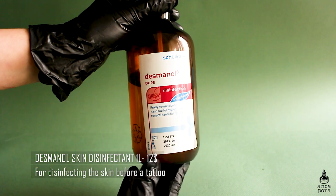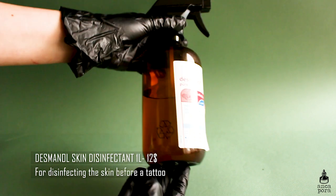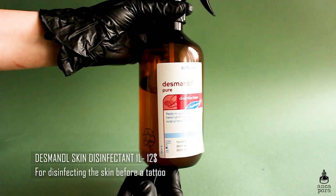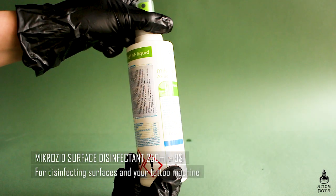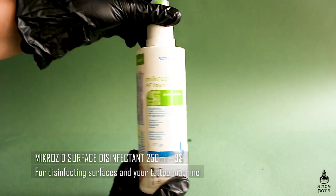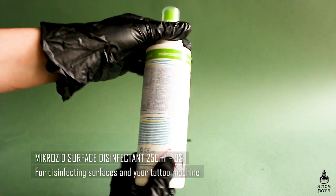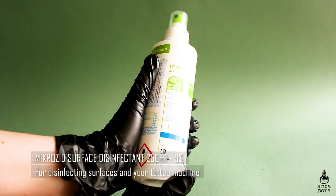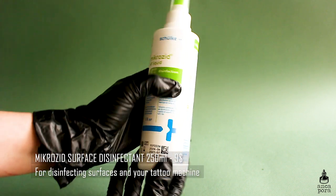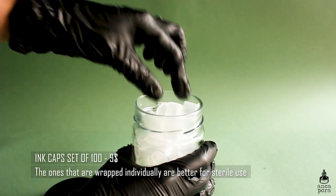For disinfection of the skin before applying the stencil, you will need a skin disinfectant. I use Desmanol — it's pretty strong and intended for surgical use. You want to get the skin really clean before applying the stencil so it will adhere much better. I also use Micro Z disinfectant for surface cleaning and to disinfect my machine. Just research what disinfectants are available locally — this is what the tattoo shop I go to uses.